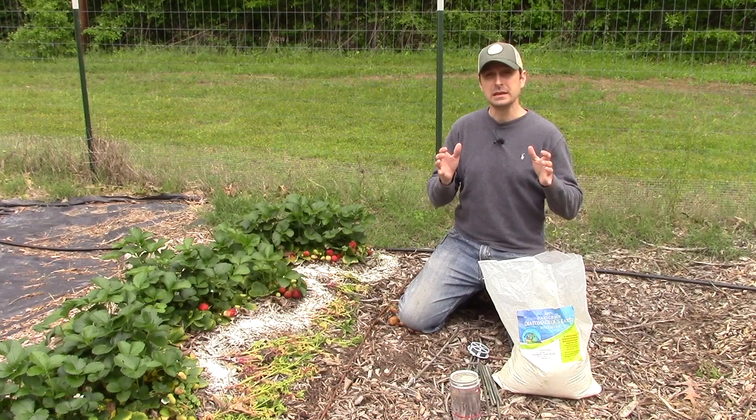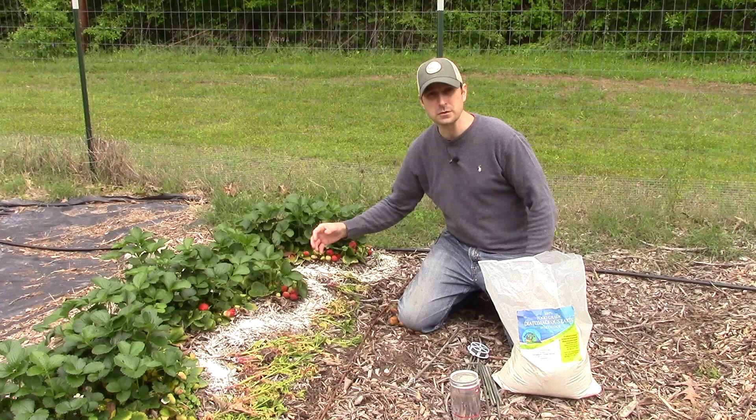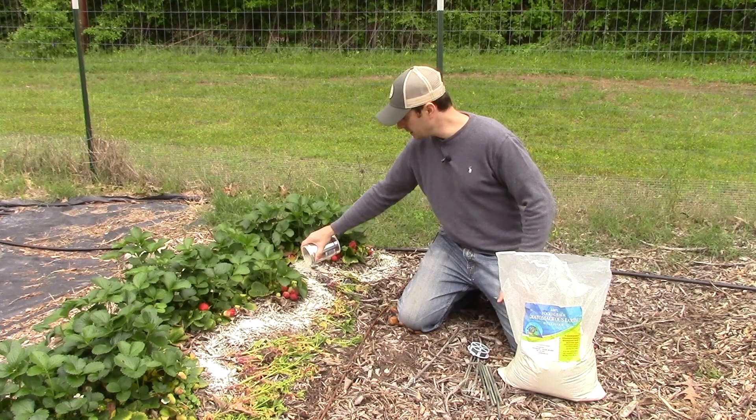We have two methods here today to help deter these insects from eating our strawberries. Now these strawberries obviously like to lay and grow on the ground, so we need to keep those insects away from those strawberries. Here's the first method — good old diatomaceous earth.